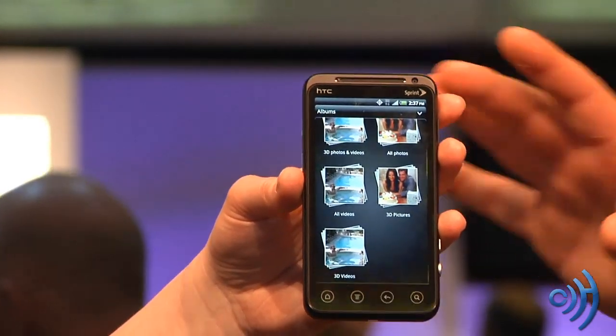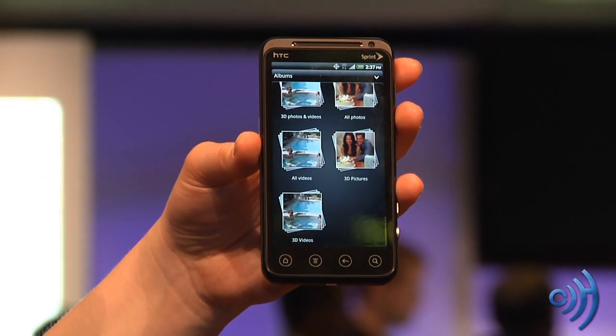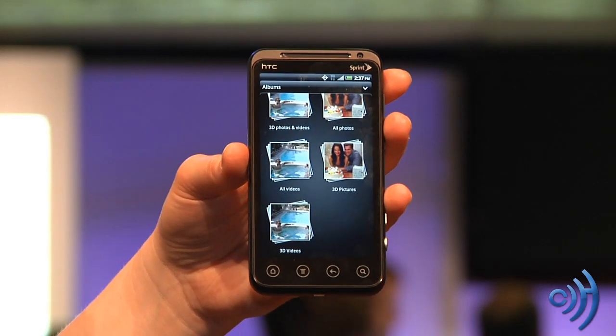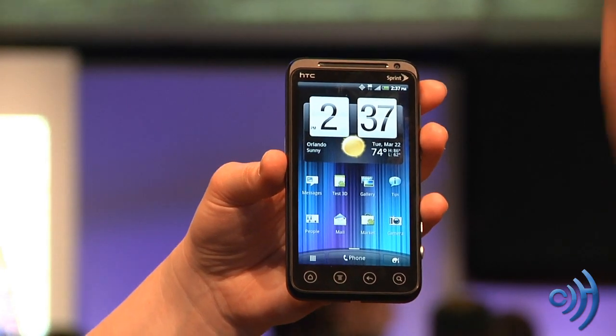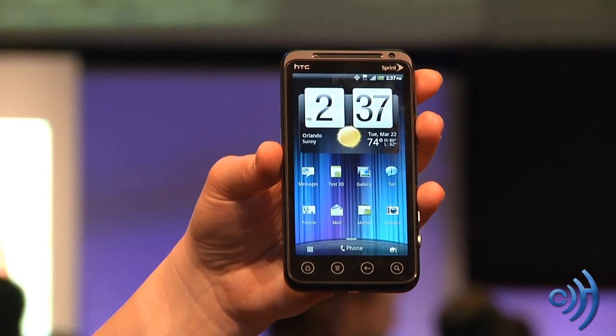It's a QHD display with a 1730 mAh battery, probably giving it somewhere in the range of 7 to 9 hours of talk time, and standby time of close to — actually, doing the quick math, 360 divided by 24 — somewhere around 15 days.